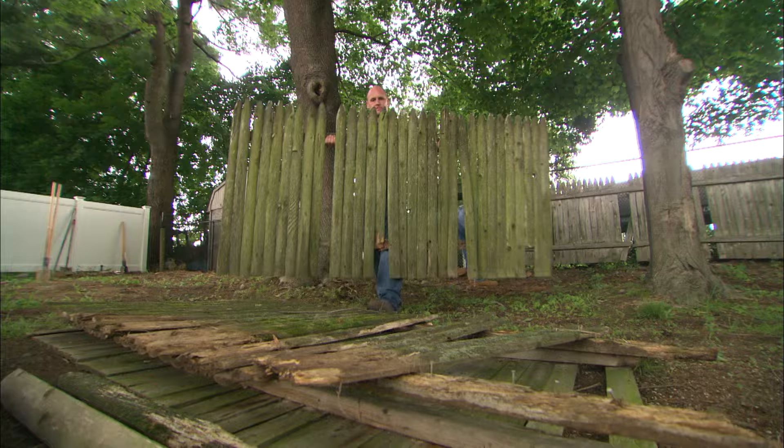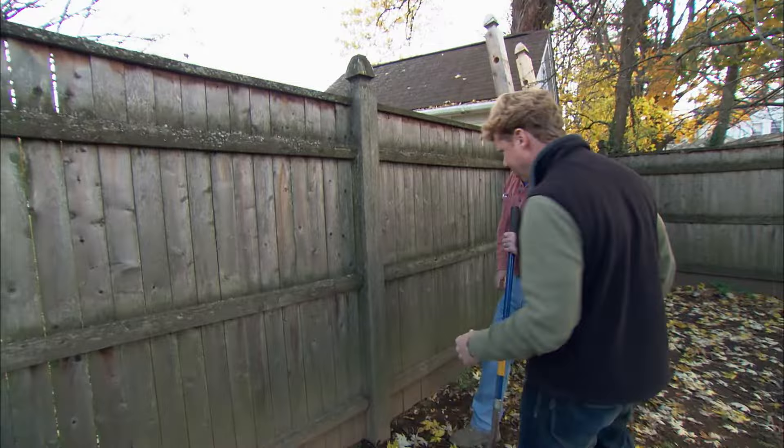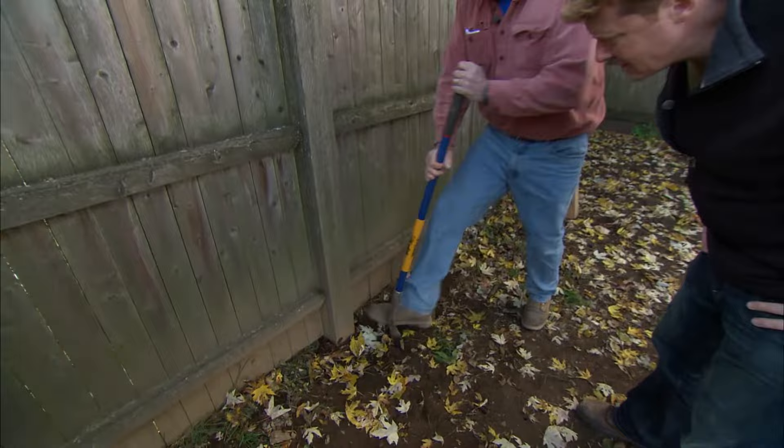The most common repair on a wooden fence is replacing a rotten post. Over time, moisture and insects can damage the post at ground level, causing the whole fence to wobble.